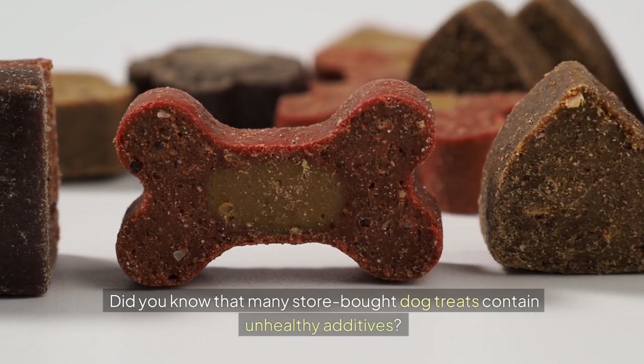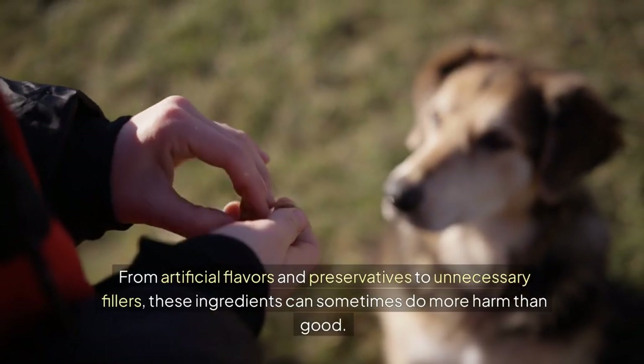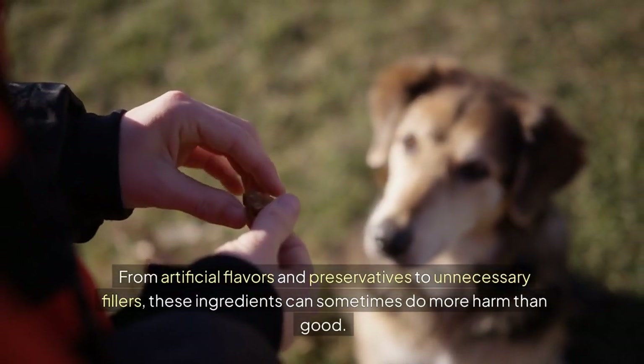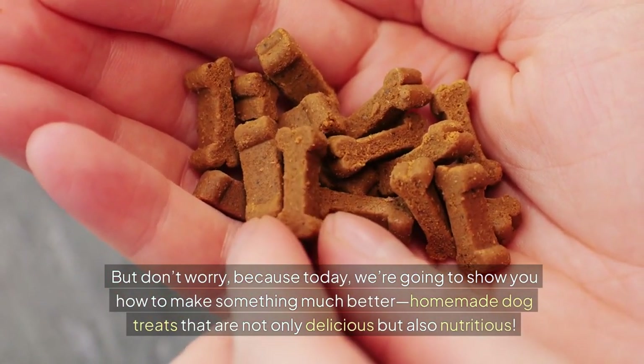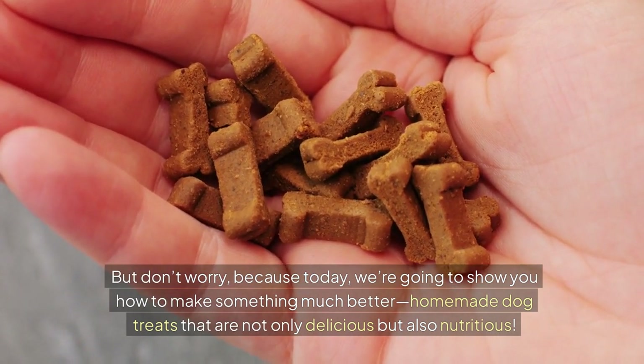Did you know that many store-bought dog treats contain unhealthy additives? From artificial flavors and preservatives to unnecessary fillers, these ingredients can sometimes do more harm than good. But don't worry, because today we're going to show you how to make something much better — homemade dog treats that are not only delicious, but also nutritious.